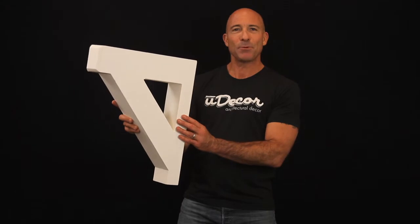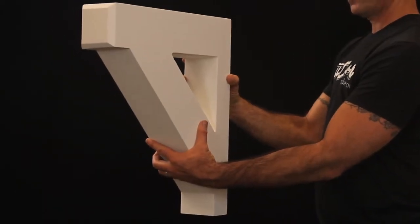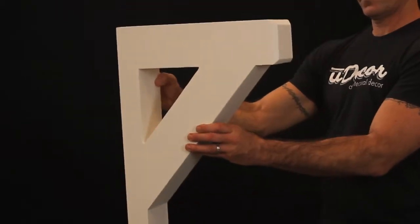Clean, simple, down to earth — this is a very popular corbel often used in doorways or as molding in between a ceiling and a wall.